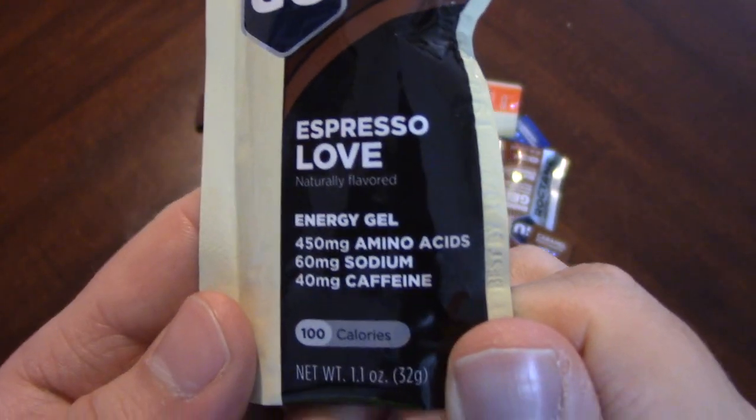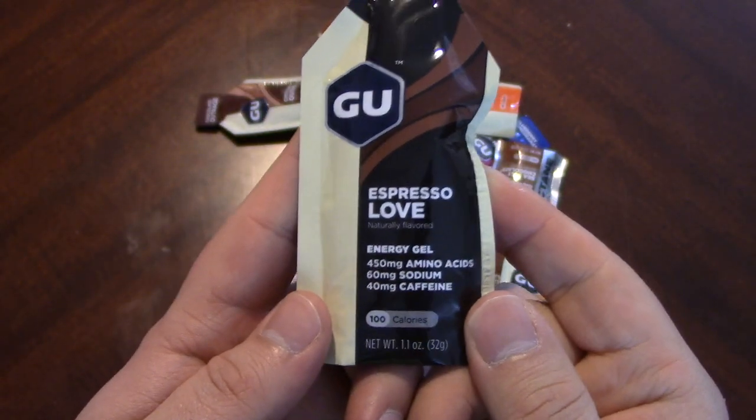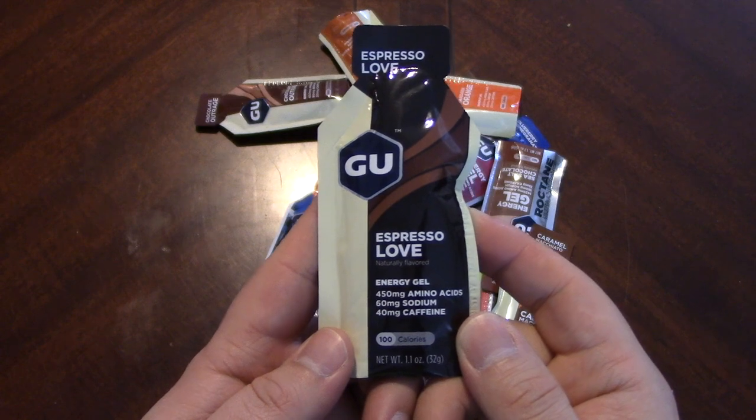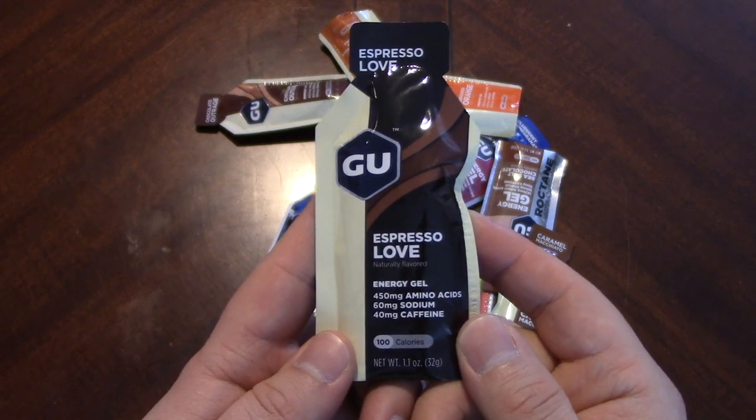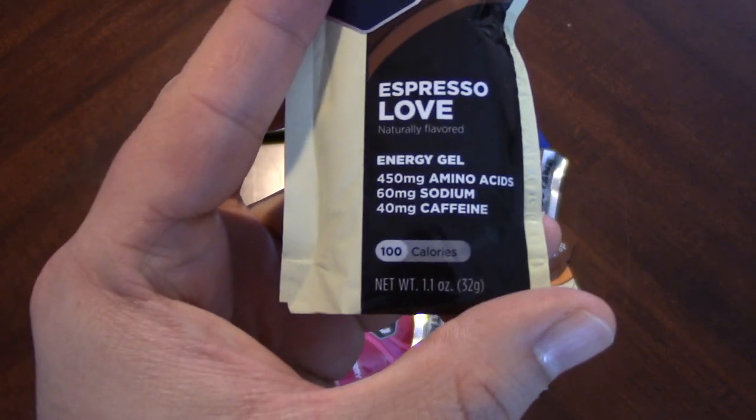450 milligrams of amino acids, 60 milligrams of sodium, and 40 milligrams of caffeine. Not all of these have caffeine in them — this one does. 100 calories.